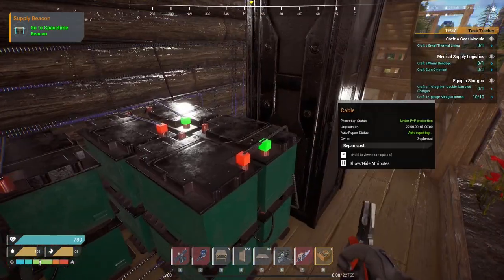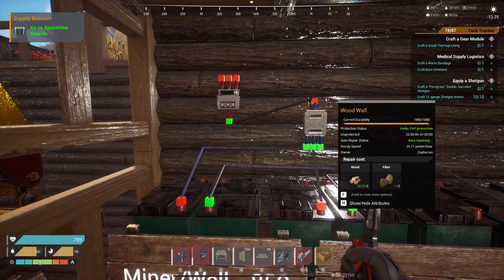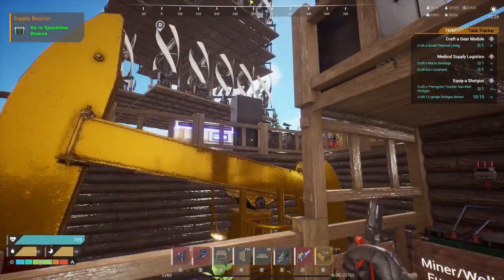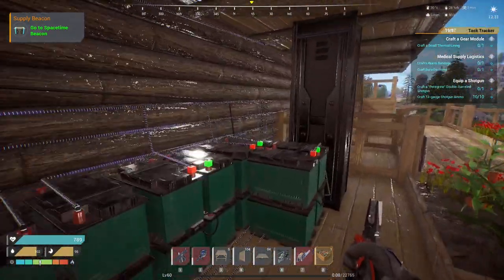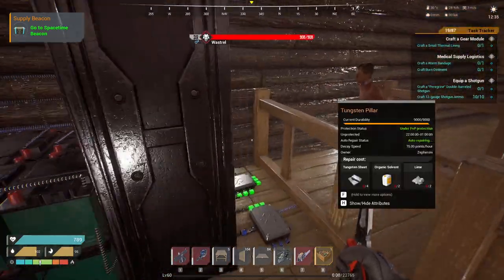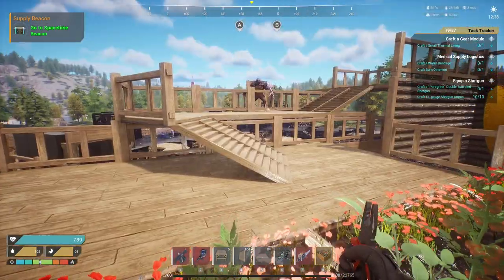If you daisy chain it, it will not work. Just to recap: all the power from your power source needs to come in through a coupler, then you want to split it into the input to each one of these batteries. Then you take the output from each one of these battery banks and put them into a coupler. You'll need as many coupler inputs as you have batteries, and those couplers all go into a splitter, and those splitters power everything in your base.